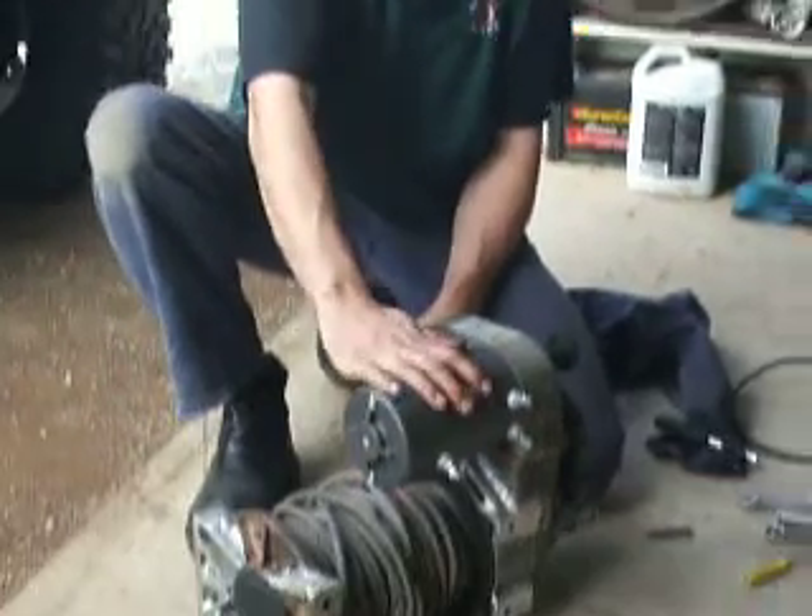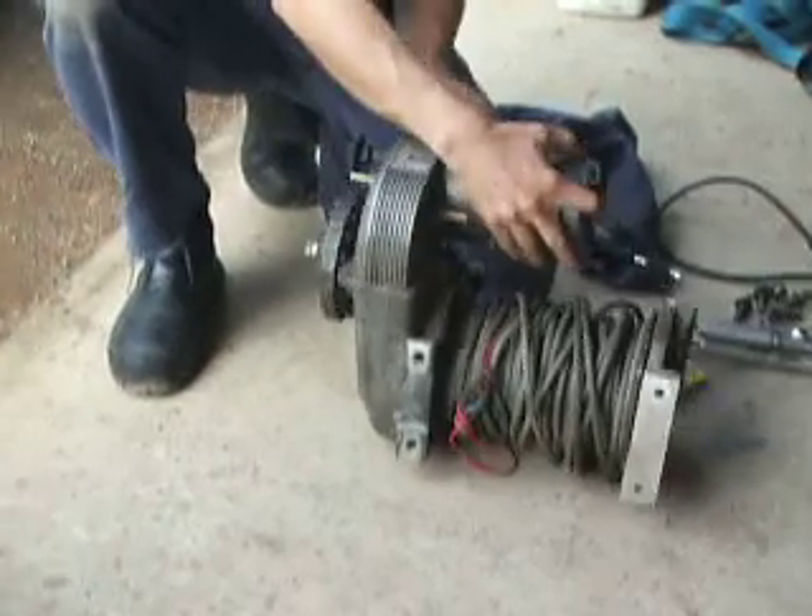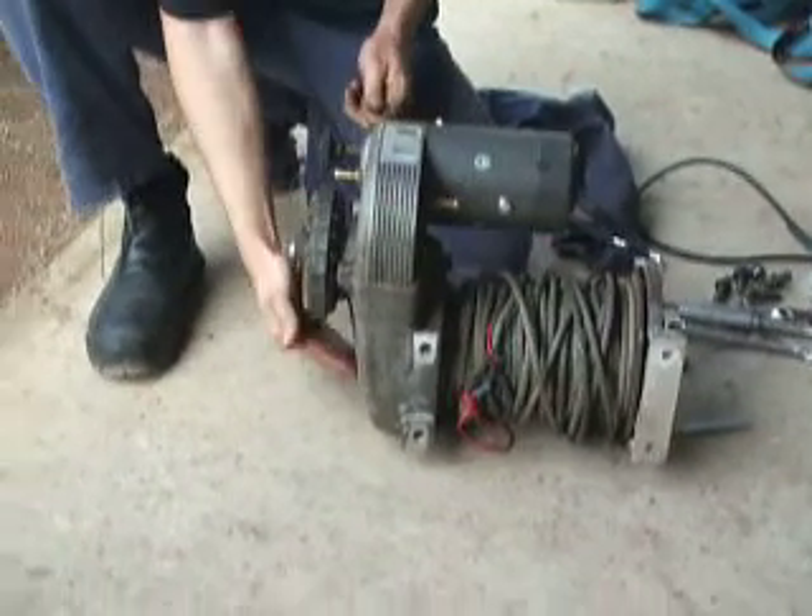Just brought this new four and a half horsepower motor for it. I've tapped and fitted some breeders to it there and there, and a drain plug down there.